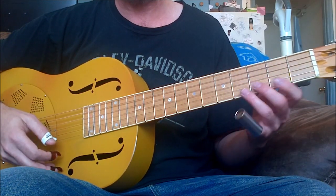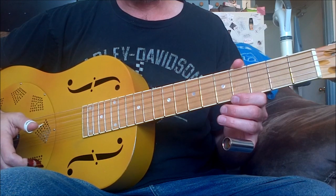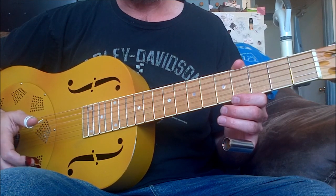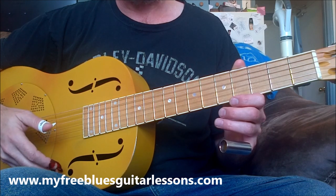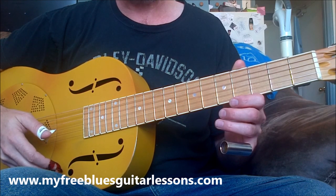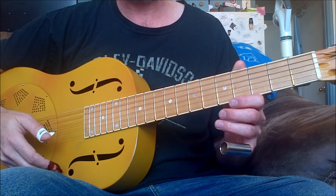There are a whole bunch of little ideas in there that you can play with. This little idea just came to me now — I'd play around with this stuff. Somebody had asked, so I thought I'd make the video while I have the time. Thanks for watching, I hope it helps. Thank you.